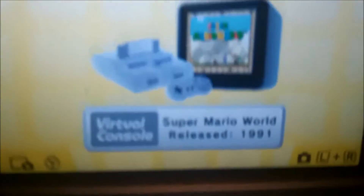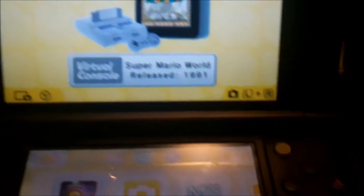This 3DS actually came with Super Mario World on the virtual console, which is actually kind of cool on a 3DS.